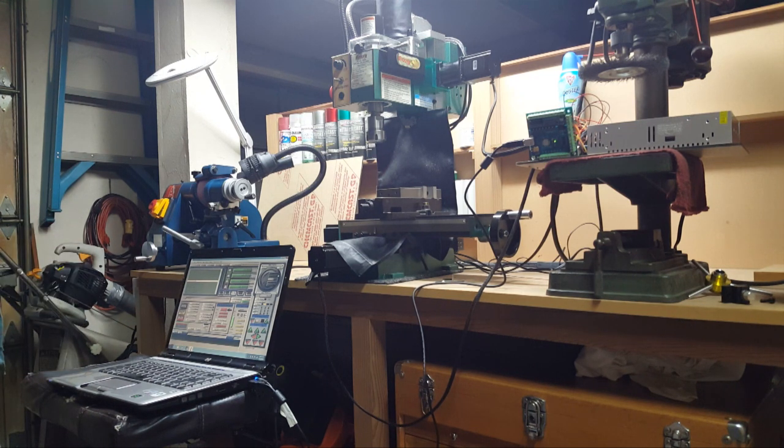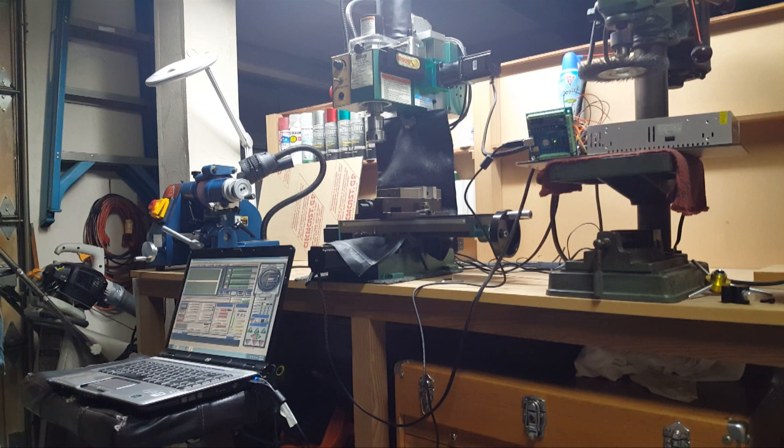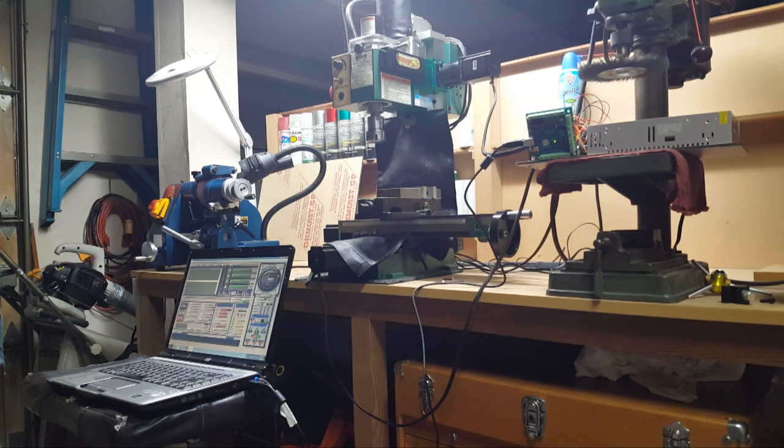It took a long time to get here. I'm happy to help anybody with this kind of setup — it took months and months to get this working. Mach 3 is a very difficult program to work with. I got the motors tuned and I'll be documenting everything so if anybody wants to try this, they're welcome to it.